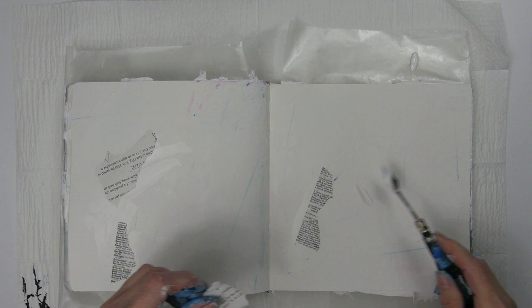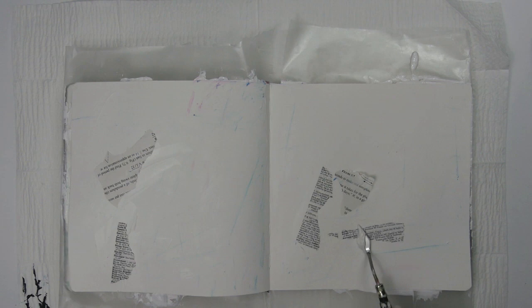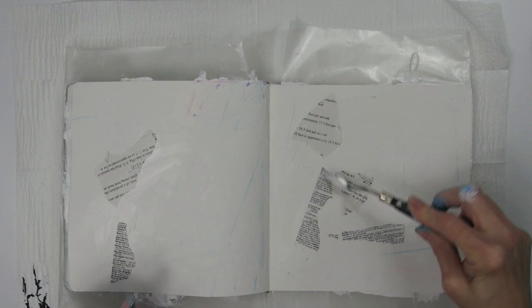I begin by adhering some collage paper randomly to my pages, using matte gel. I'm using pieces of pages I tore from an elementary algebra book and an old Webster's dictionary.